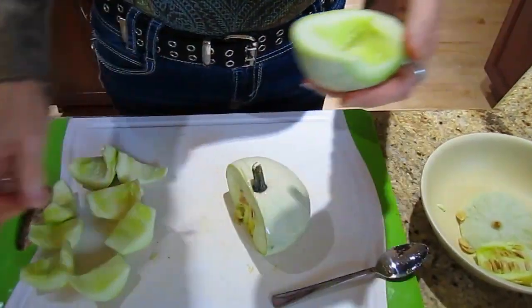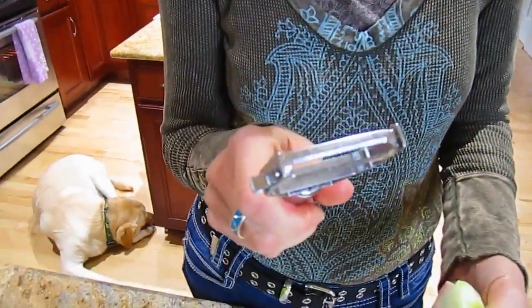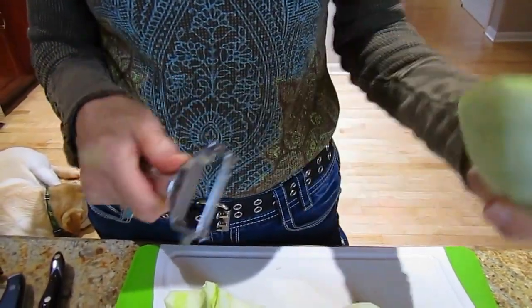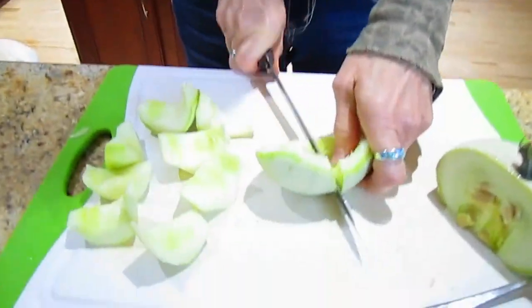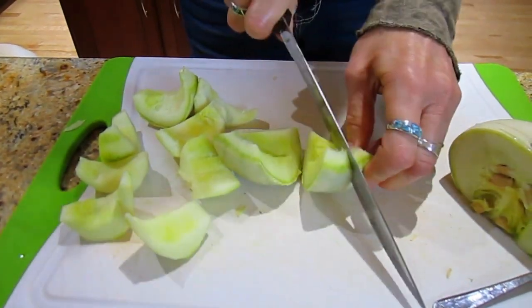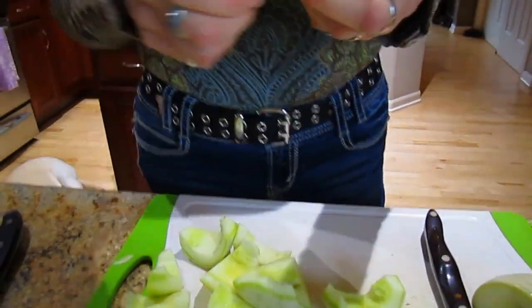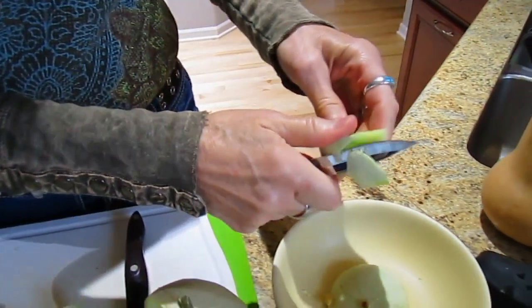Then you have to peel it. I have tried my heavy-duty peeler trying to peel this, and it's like trying to peel a bowling ball — it just doesn't work. So the next thing I had to do is cut it up into a smaller piece without taking my hand off, and then peel it with a paring knife. This is a lot of work to go through for these little squash.